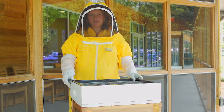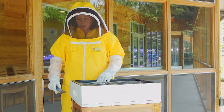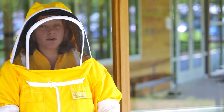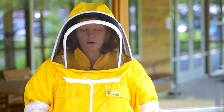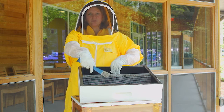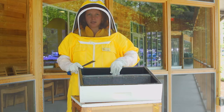Now this white box on top is referred to as a top feeder, where we can add supplemental food when needed. This is really important to keep bees from starving during dearth periods where there's not enough flowers blooming, perhaps during the spring, summer, or winter times. So the bees can crawl up to the top of this and access the sweet syrup down in the bottom, and then use that for their energy consumption.